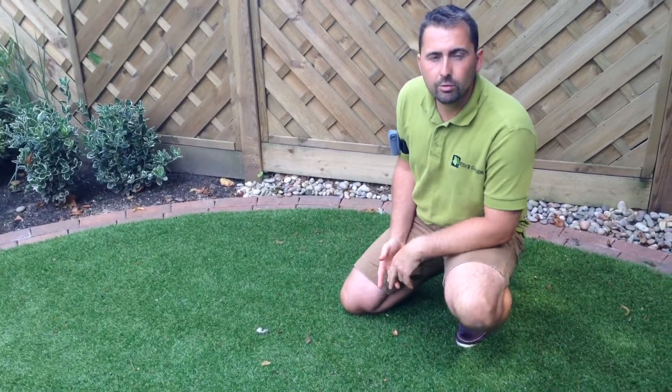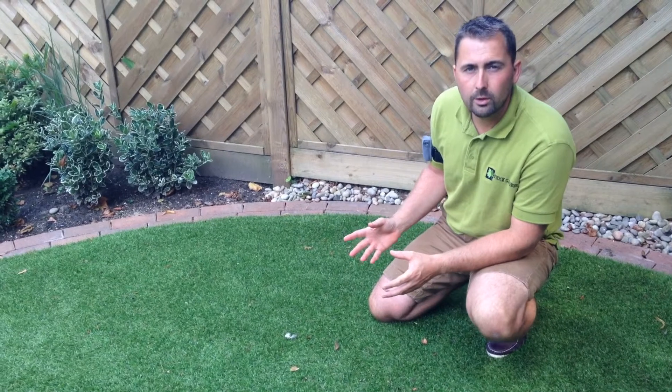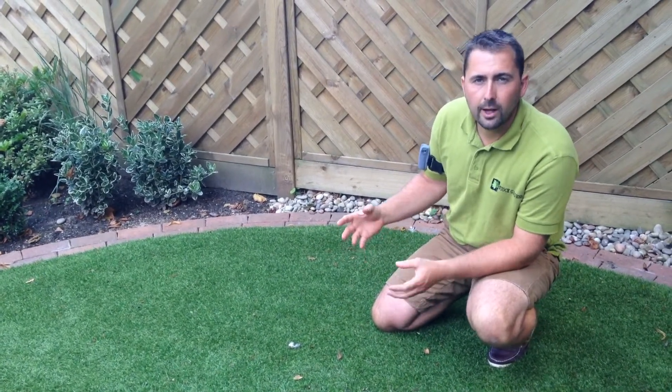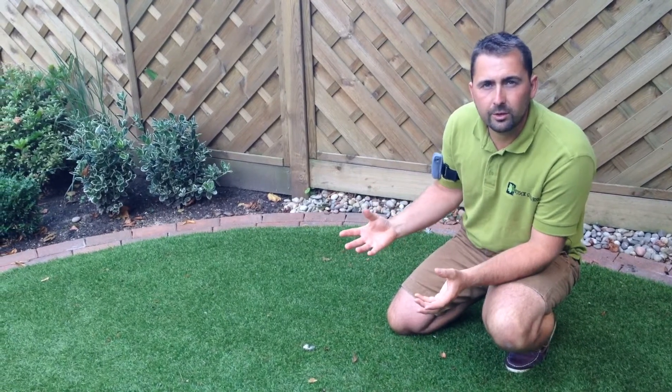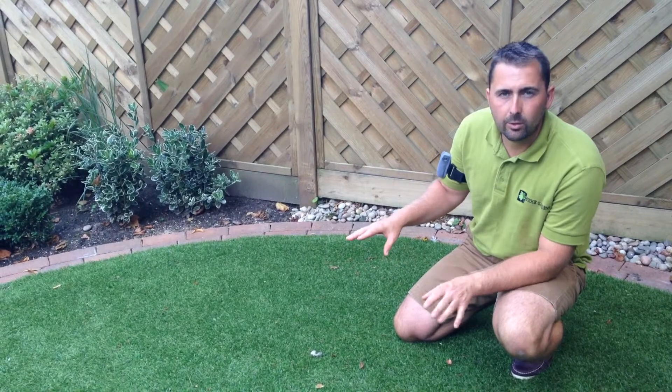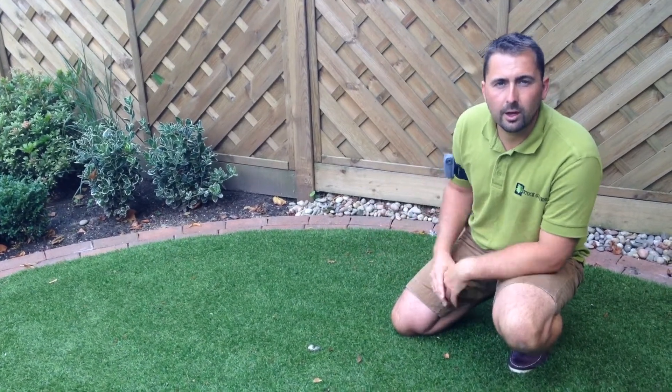Firstly, you need to remove the existing lawn and that's got to be excavated down to a suitable depth, where we then input a sub-base material that is compacted so that it doesn't move for many years to come.